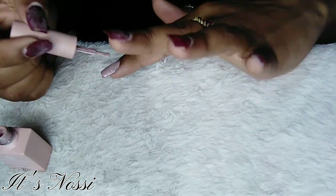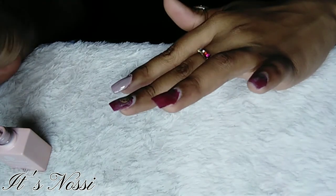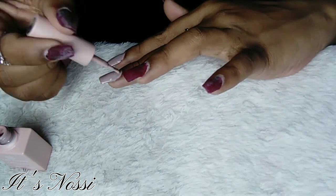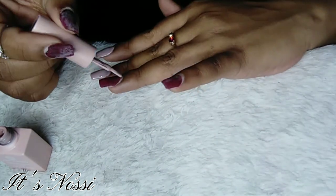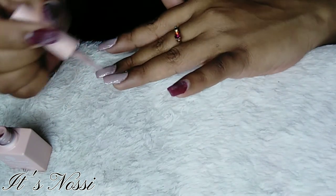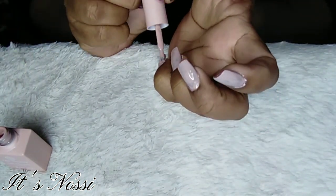If you're going to be using gel nail polish, just apply a thin, thin, thin first layer and then cure for 90 seconds to make sure that it's completely dry before you put on your second coat.